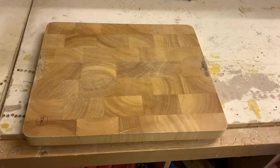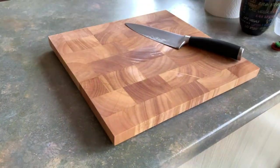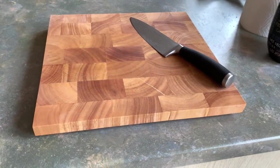In today's video we're going to be taking this chopping board and giving it a new lease on life, turning it from this into this. Let's get into it.